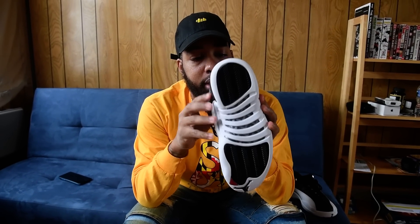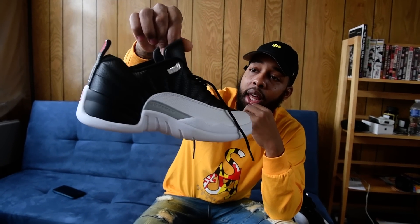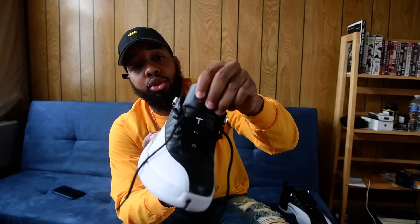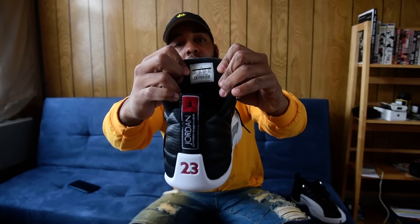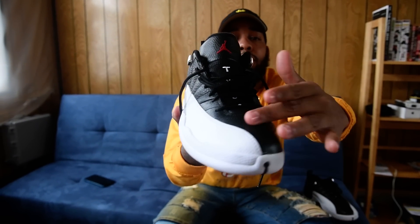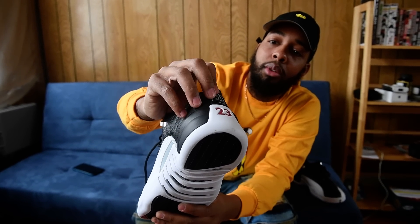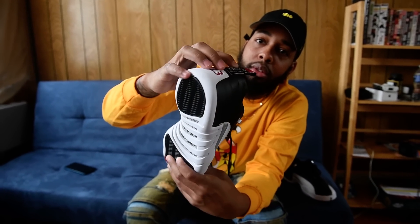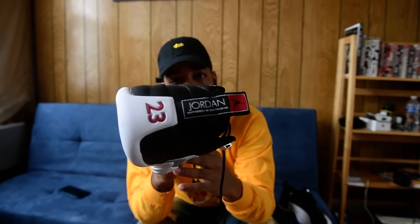This is a size nine. If you know your shoes, there's really nothing too crazy — you got your Jordan sign on the tongue, you got your sizing chart of course, Jordan side, you got your 23 on the heel. PE on the hill, or 23, you know how it goes.